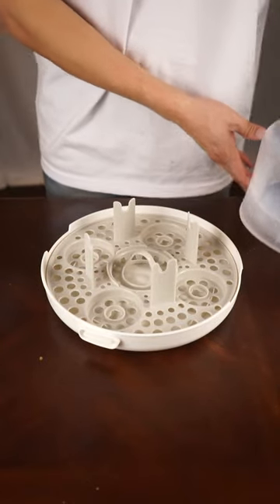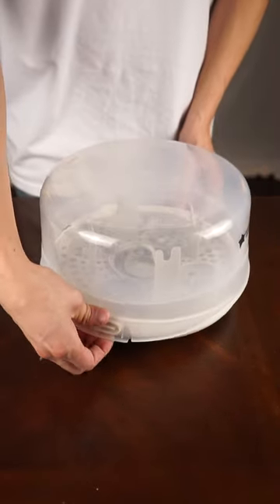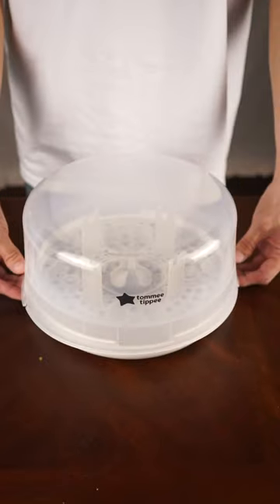This has really helped us easily provide lots of sterilized bottles for our son, and it's simple to use. We could sterilize up to four bottles at once.